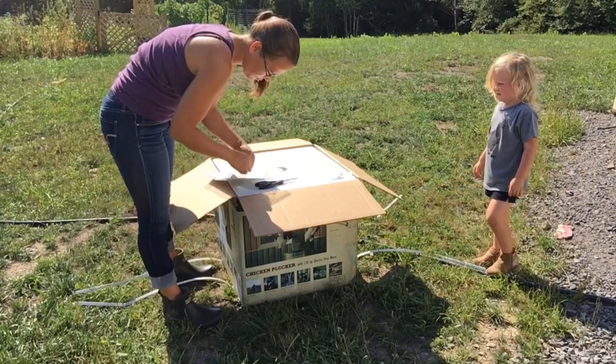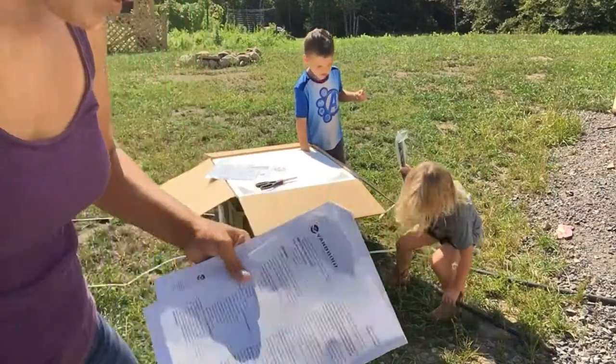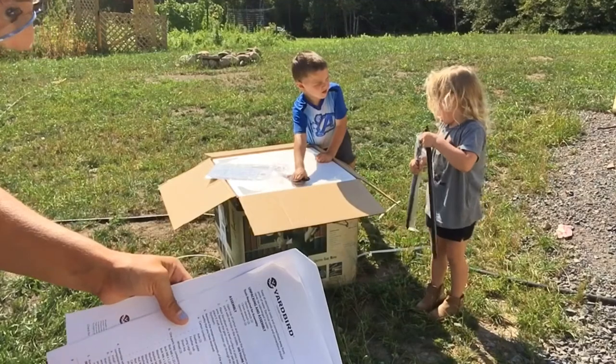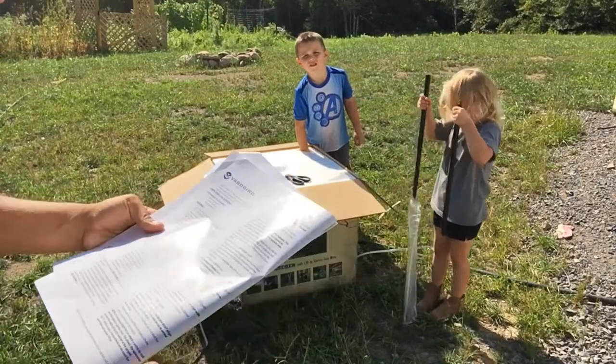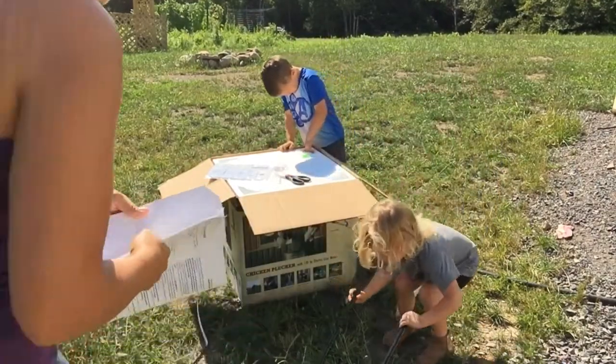Alright guys, I'm going to put it together and it says I need a 10mm wrench, a 13mm wrench, and a 16mm wrench. My husband's not here and I have no idea what that means. Hopefully I can figure it out — I don't know if we have those millimeter wrenches, but we'll see. I'm sure we do.